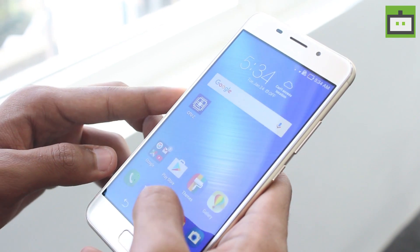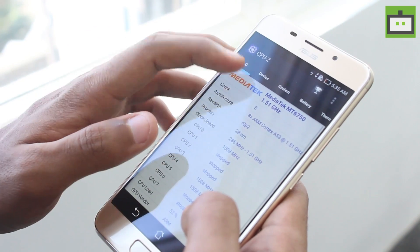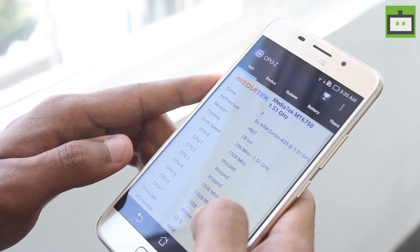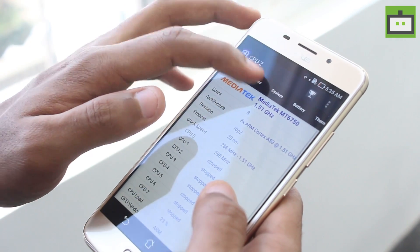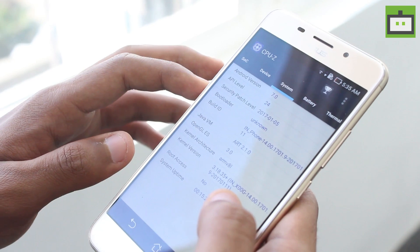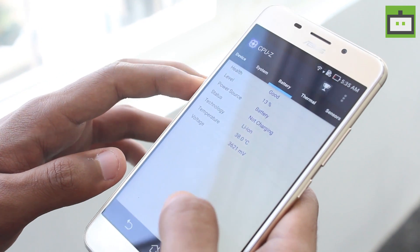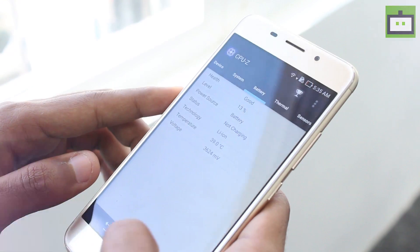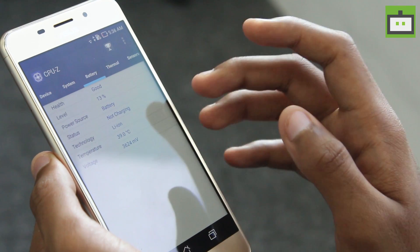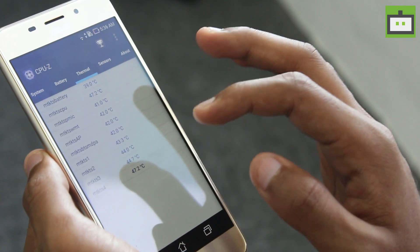Under the hood the Asus Zenfone 3S Max comes with the MediaTek MT6750 octa-core chipset with all 8 cores clocked at 1.51 GHz, along with 3 GB of RAM and the Mali T860 GPU, and 32 GB of internal storage out of which around 23 GB is available for the user. We are quite surprised as Asus removed the Qualcomm Snapdragon 430 chipset and opted for the less power-hungry MediaTek chipset. The Zenfone 3S Max is the upgraded variant of the Zenfone 3 Max released last year, which had a 4000mAh battery, while the Zenfone 3S Max now has a 5000mAh battery.